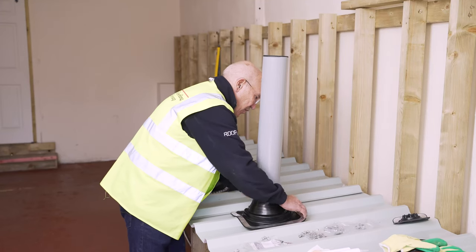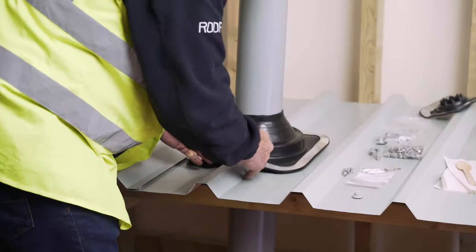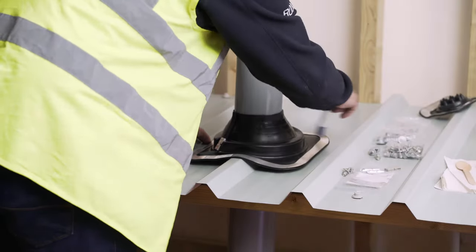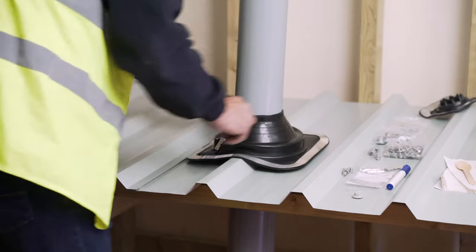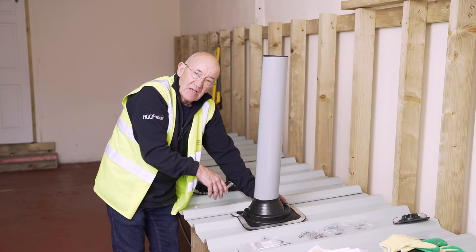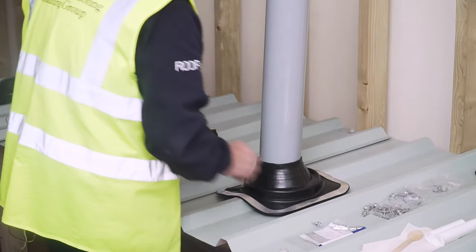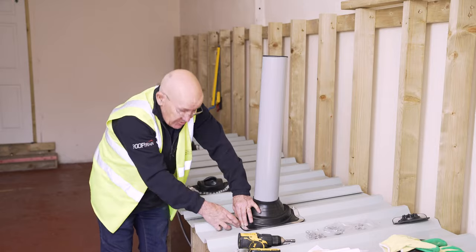Once you have it on there and it's nice and square, put two screws in first so you know it's square. Bend it into the profiles of the sheet and fix all the screws right the way around. Once you've done that, mark around it with a felt tip pen, pull it up to invert it, put your mastic bead on the inside of the felt tip pen line, then put all your screws back in the original holes and gently tighten down from the top downwards. Make sure the mastic spews out from underneath the flashing so you know you've got a good seal. Make sure you've got it square and right into the creases.